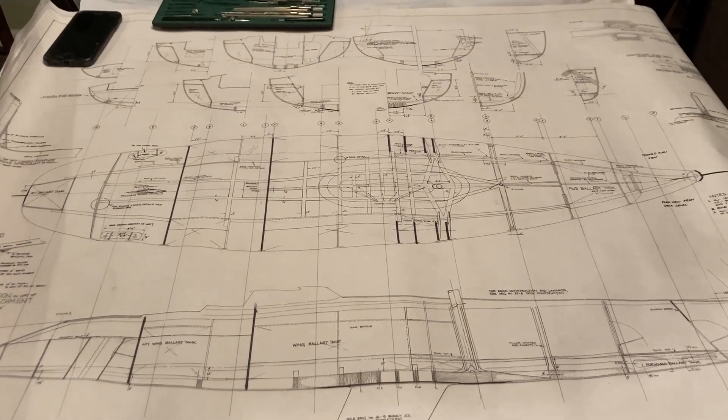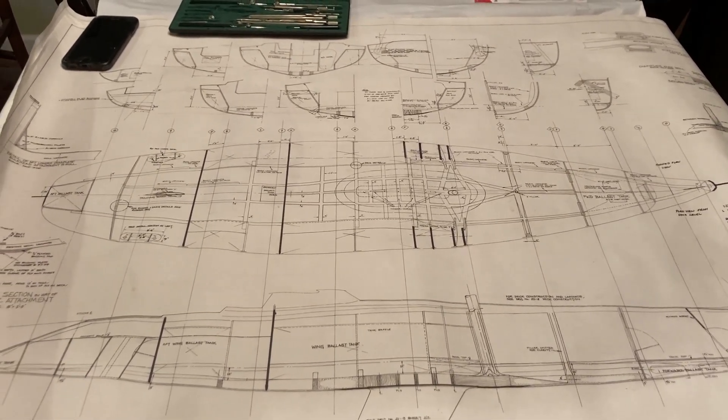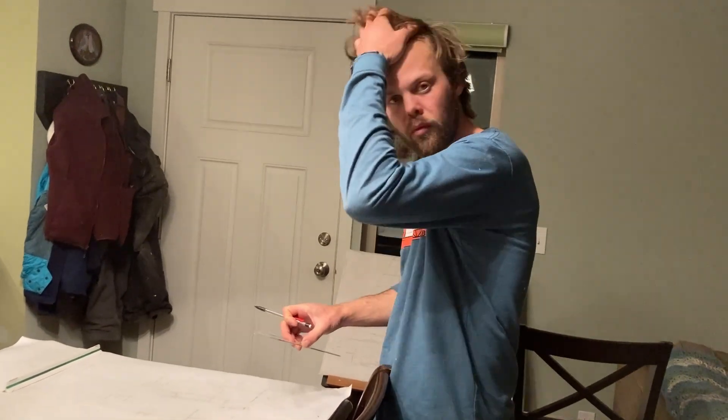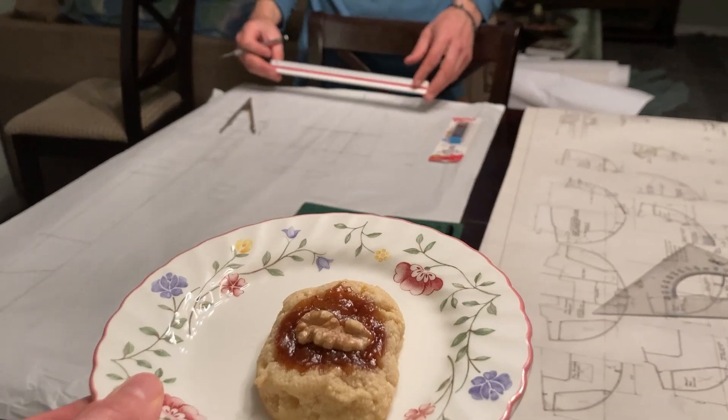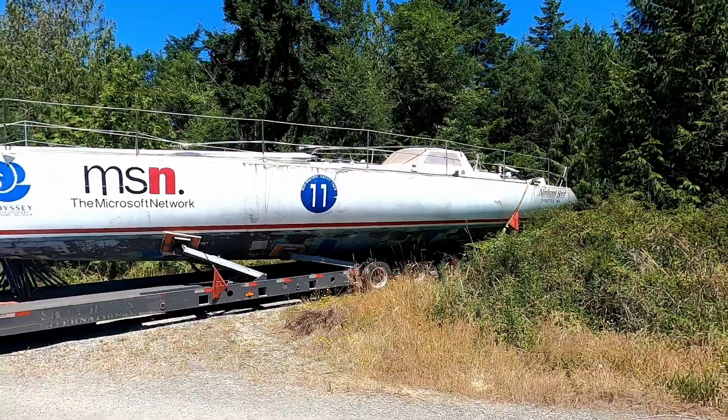It's so cool that you got these drawings from Roger Martin. My name is Matt. Follow along as I turn Duracell, the legendary ocean racing sailboat, into a comfortable cruising home.